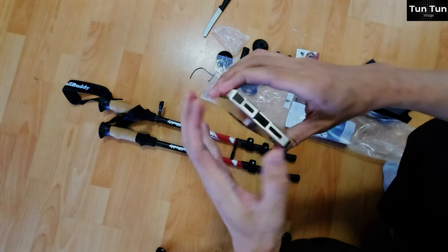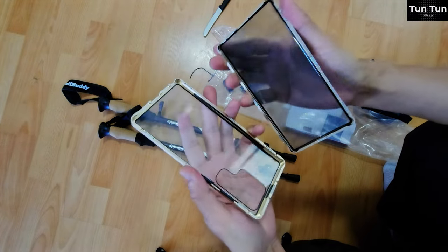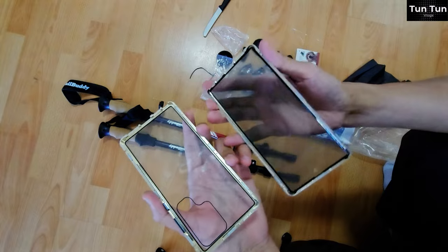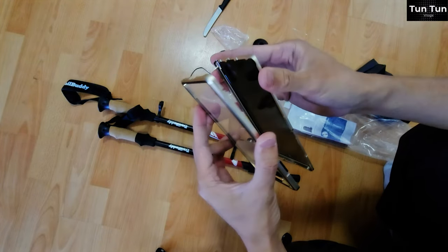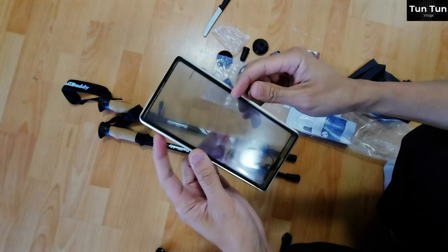In English, the phone screen will be switched to display quality. This screen is based on the S23 Ultra phone screen, one of the best phone displays.